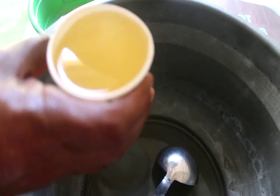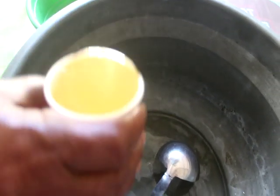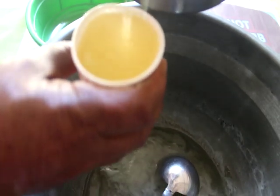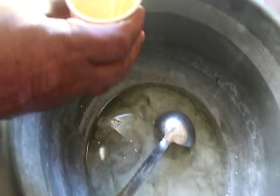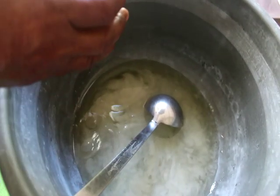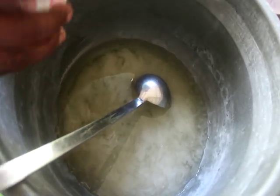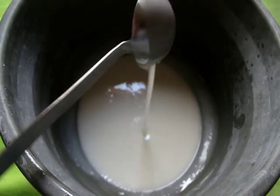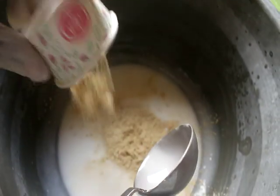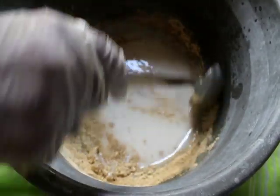We will add 6 cups of 2 cups. We will add 1 cup of 2 cups. It is a good taste in a pan. I'm going to grind the bread and fold the bread.